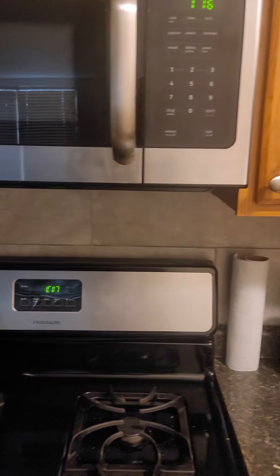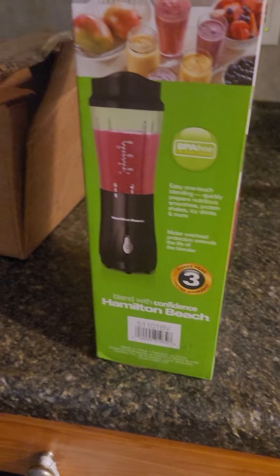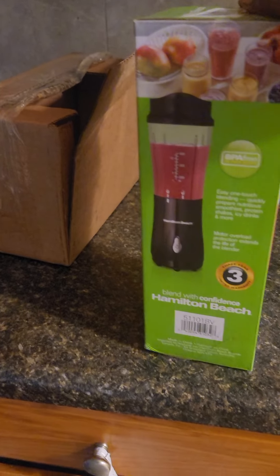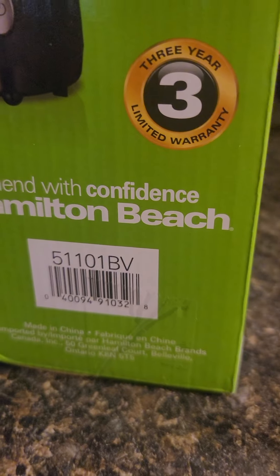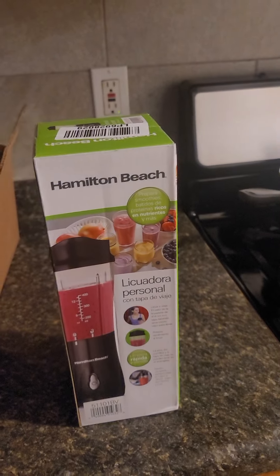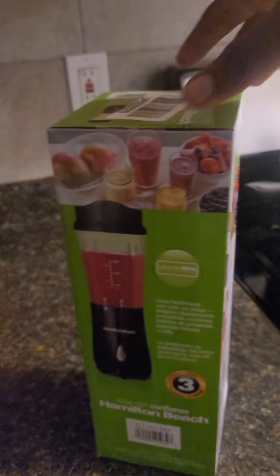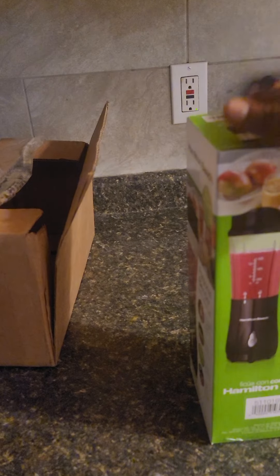Hello, good morning. Let's make a review on this — I just got it. This is model number 51101 BV. It's supposed to make amazing juice; you put whatever fruits in and it makes healthy drinks. I bought it for $15 US dollars online.